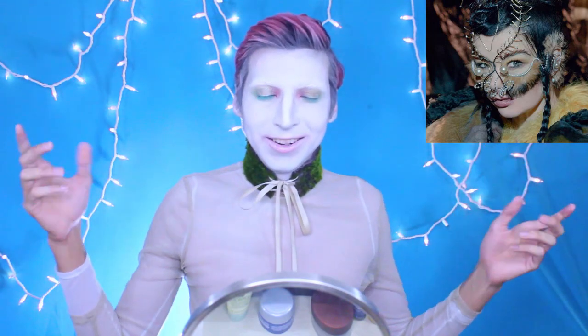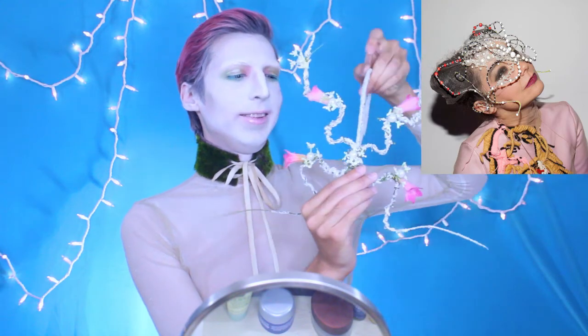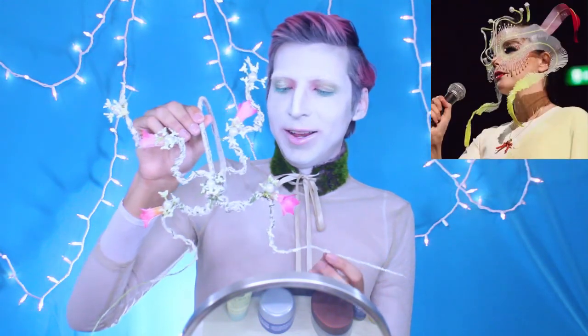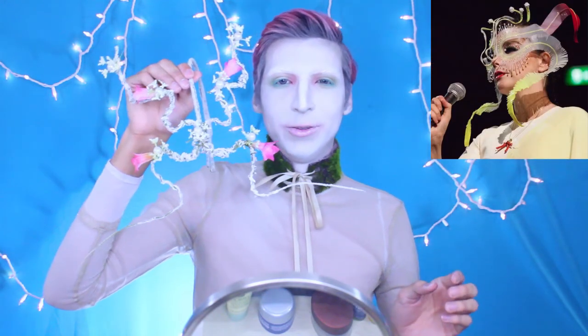Hey guys, welcome back to my channel. Today I did a spring look with some pinks and greens, and I took inspiration from Bjork. I bought a ticket to see her at FYF Fest, so I made this really intense mask out of flowers and vines and stuff I found from Michaels. This is my attempt to recreate what she wears on stage.